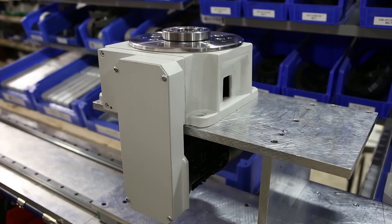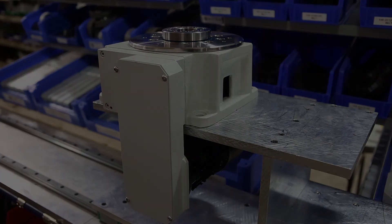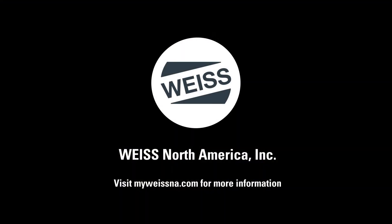I hope that we've answered any questions that you may have had. Feel free to reach out to us if you have any further questions, comments, or concerns. Remember to visit myweissna.com to create your free account and get 24/7 access to videos like this and tons of other resources to help you create a perfect automation solution. Thank you very much.